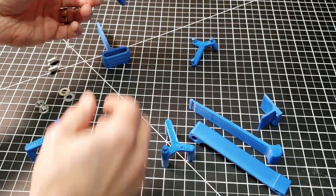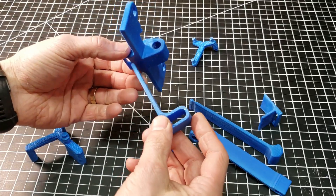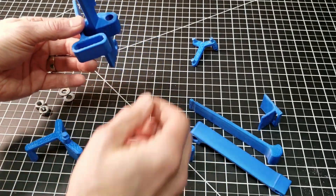We'll start with the main lock body. Insert this piece like so.